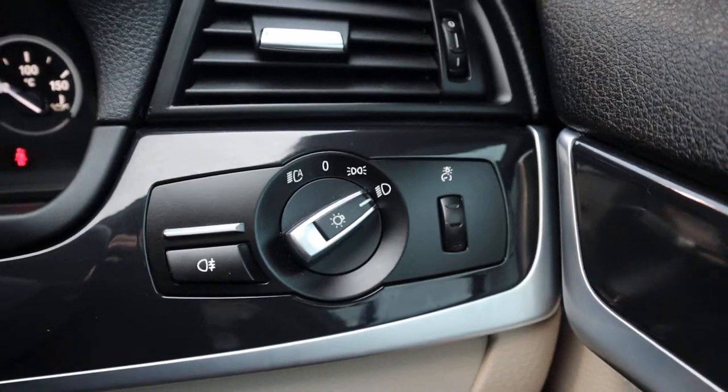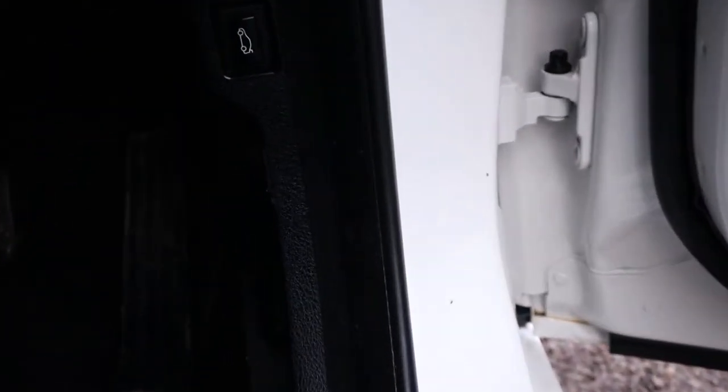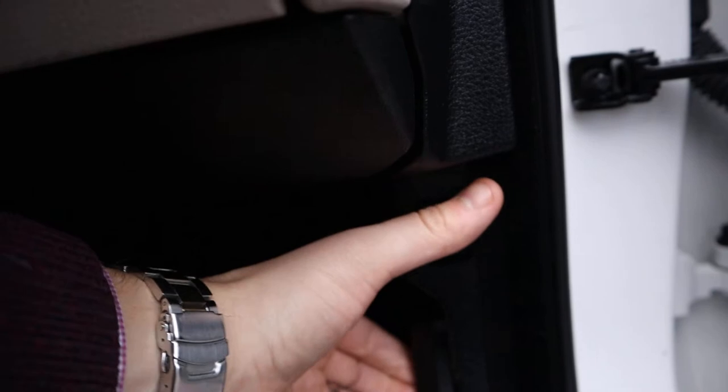Auto headlights. Auto wipers as well. That little button there also pops the bonnet, and that one there does the boot.